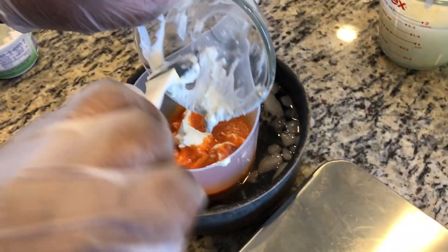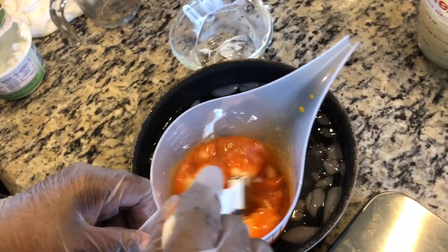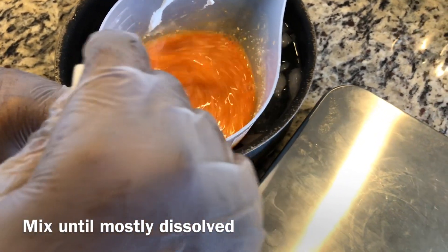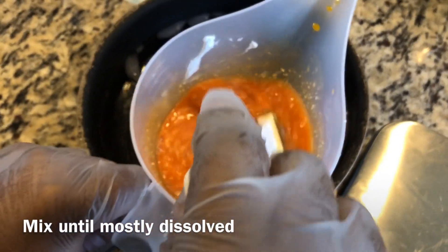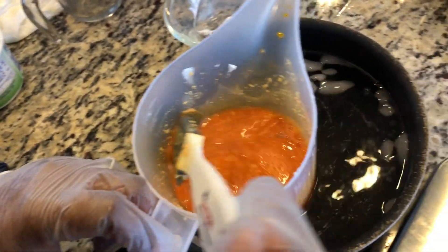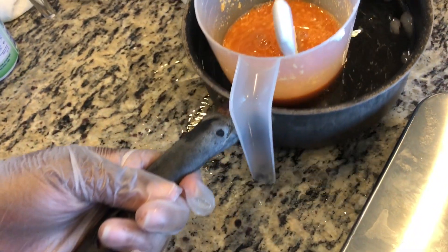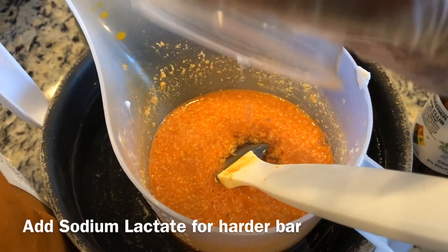Add the Greek yogurt slowly and mix it in until it's well enough blended. It won't completely dissolve, but once we blend it into our batter it will be nice and creamy. I also like to add sodium lactate to our lye water mixture so that we can get a harder bar of soap.